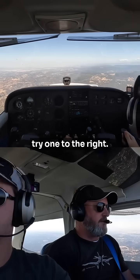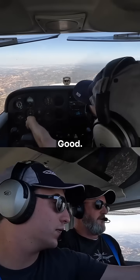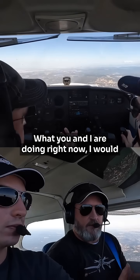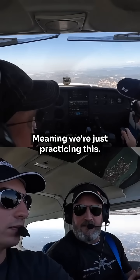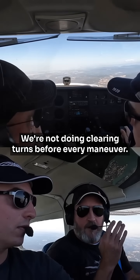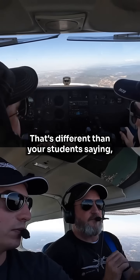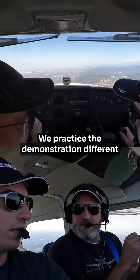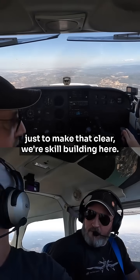Put your wing back on your reference and try one to the right. So wing is on the reference point. Just to make a distinction for you so you can carry this forward with your students — what you and I are doing right now I would call skill building, meaning we're just practicing this. We're not doing clearing turns before every maneuver, we're not doing flow checks after every maneuver. That's different than your students saying I'm going to demonstrate this. We practice the demonstration different from the skill building.